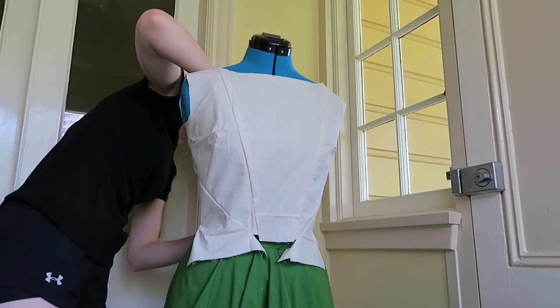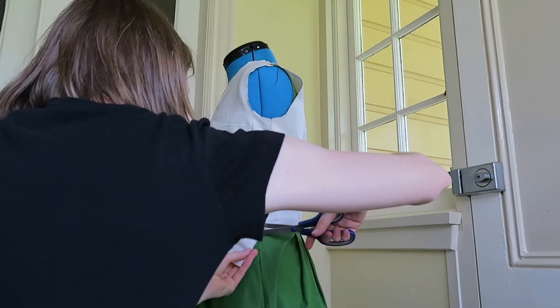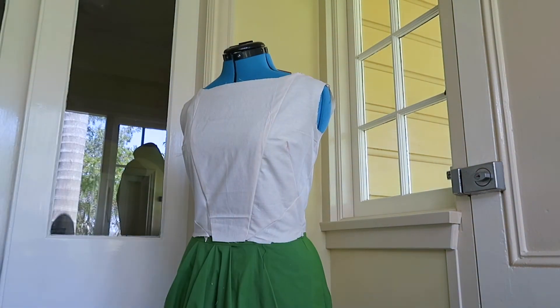Make up the pattern using the calico, fit to the dressmaker's mannequin, and make any changes that need to be made. Then unpick the bodice and you have your pattern pieces ready to be cut out.